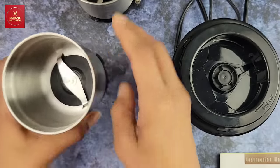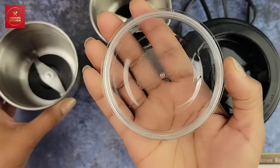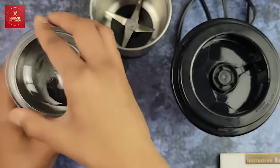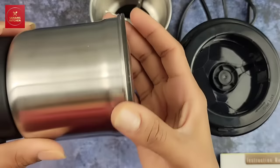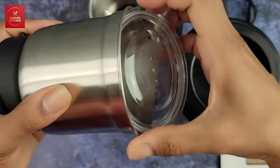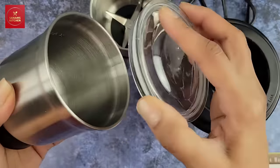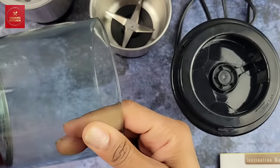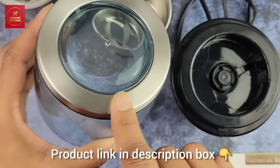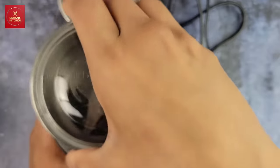There is a lid with a really tight seal — a rubber lining that makes it secure and spill-proof. So if you're grinding chutney or anything, it won't come out and make a mess. I really love it. The top lid also has a nice chromium finish lining.